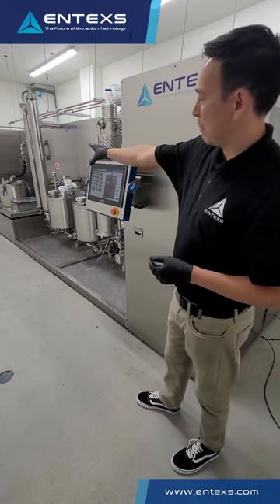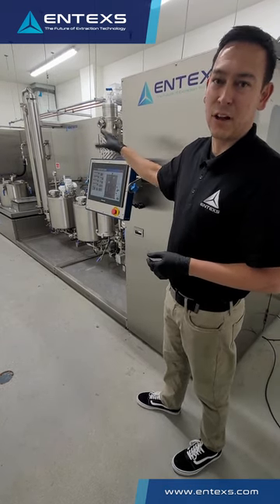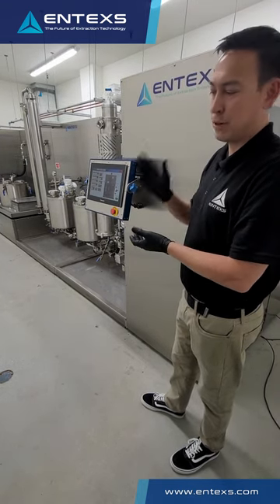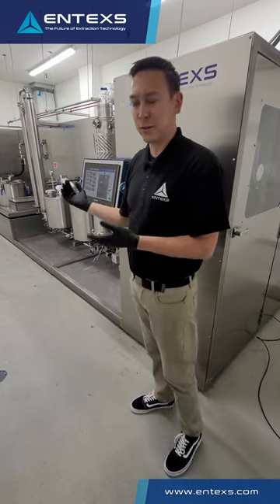This features biomass extraction, evaporation, and distillation all in line, and allows you to process fully closed loop from biomass input to a final product output. I'm going to showcase some of the features of this equipment.